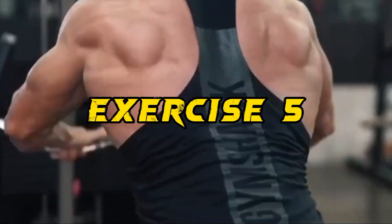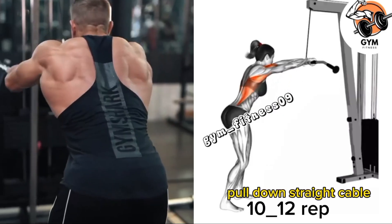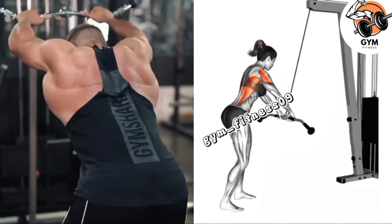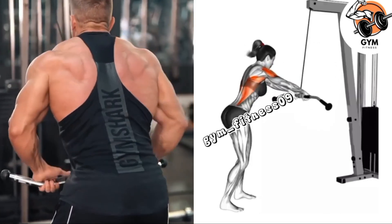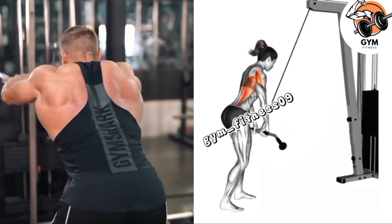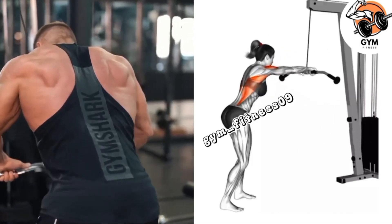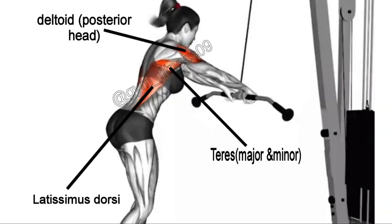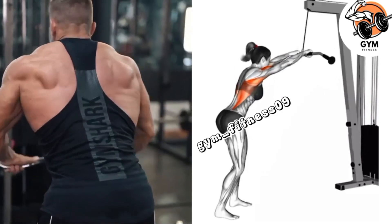Pull Down Straight Cable Exercise. This is a variation of the classic lat pull-down exercise that primarily targets the muscle in your upper back, particularly the lats. Before starting, adjust the weight according to your fitness level and grip the straight bar with your hands slightly wider than shoulder width. Exhale and begin the movement by pulling the bar down toward your chest in a controlled manner.